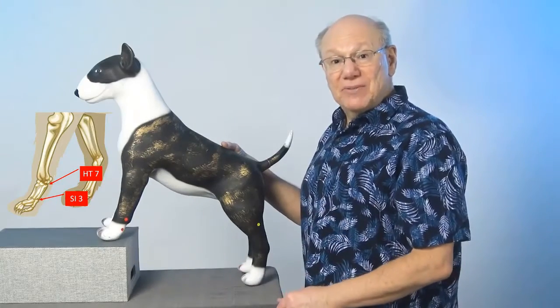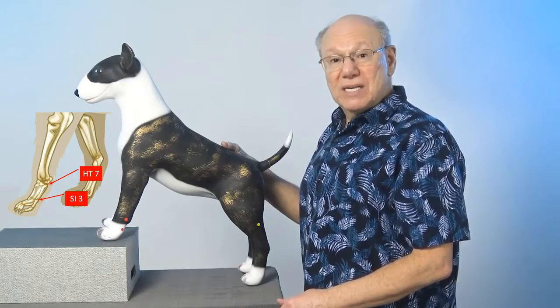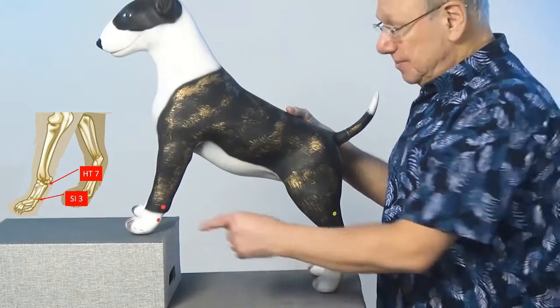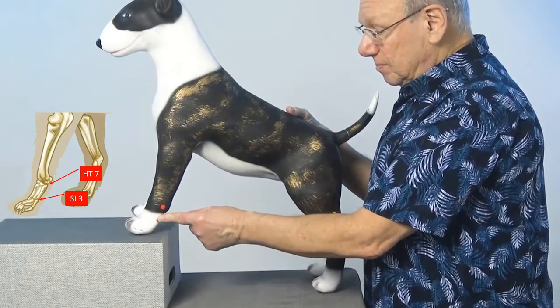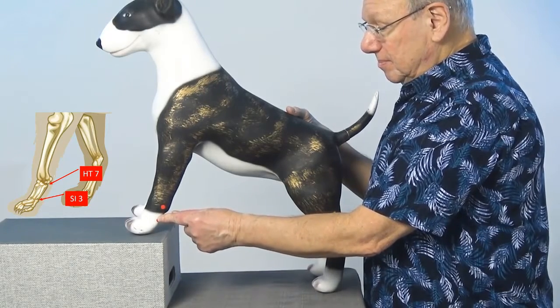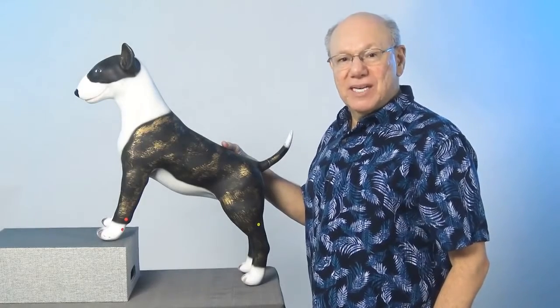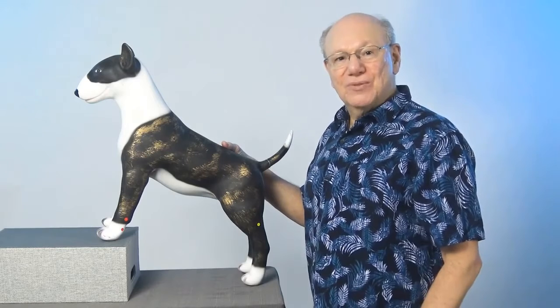Activate this area by rubbing it five times, take a break for a count of five, and repeat four more times. It might look like this. Now find and activate Small Intestine 3 on your dog's other front paw.